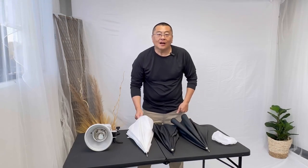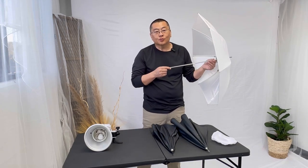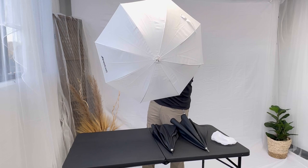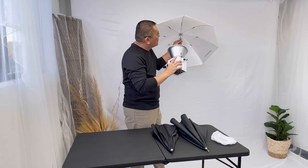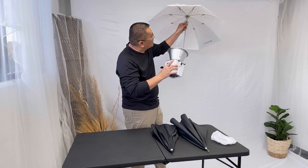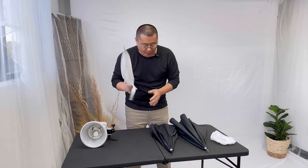The first umbrella is a shoot-through umbrella. It's called shoot-through because the light is going through toward the subject — this is what the subject sees. Sometimes people make the mistake of pointing it backwards and trying to use it as a reflective umbrella, but that's not going to work. When you shoot through a white shoot-through umbrella, the light goes out the back, so make sure you use this properly. It diffuses the light very well.